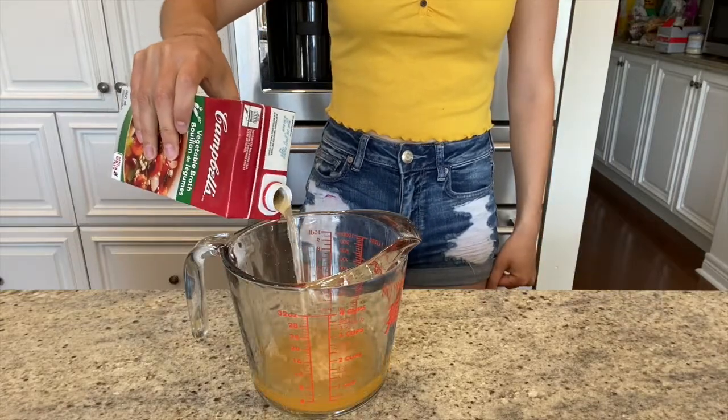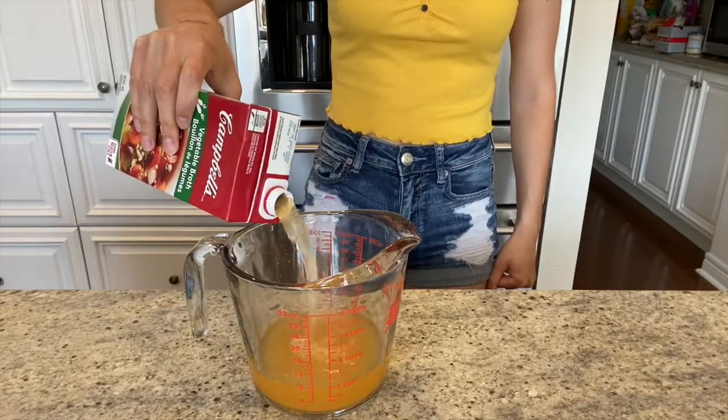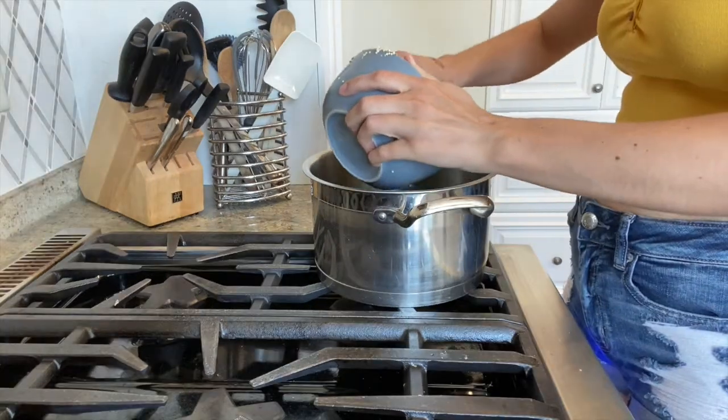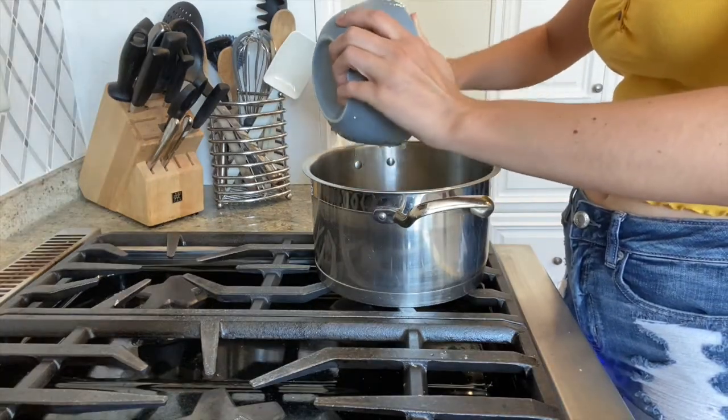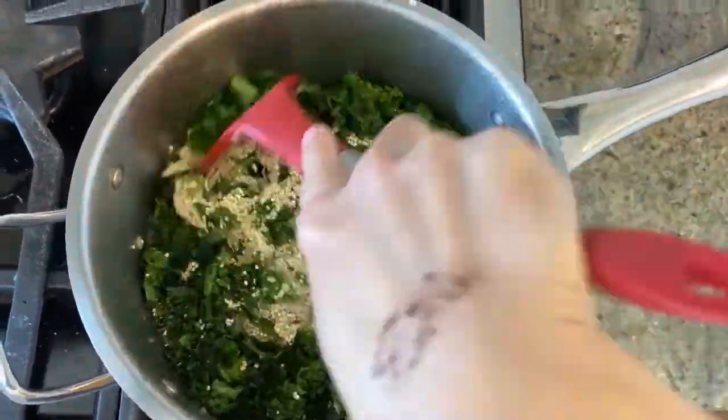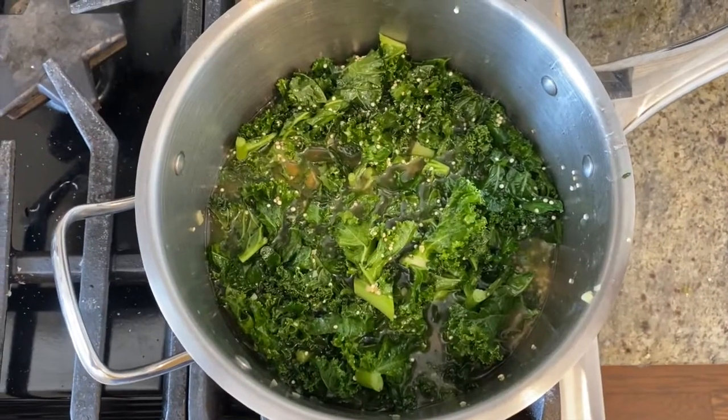Next, measure out your 2 cups of vegetable broth and add to the saucepan. Now it's time to add your 1 cup of rinsed quinoa to the pan as well. Mix everything together so that the quinoa becomes coated by the vegetable broth — it should look like this.